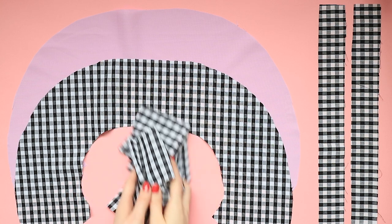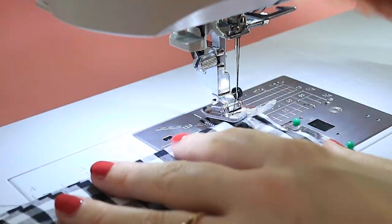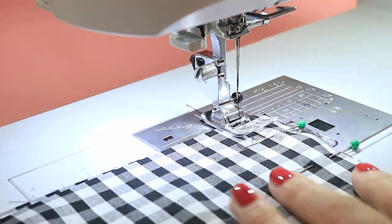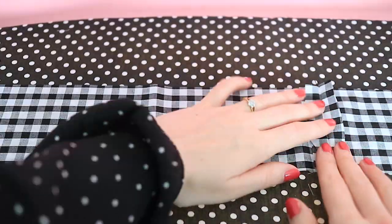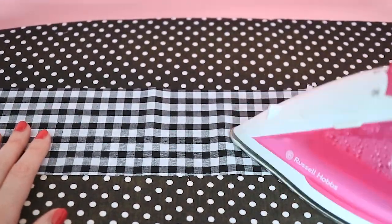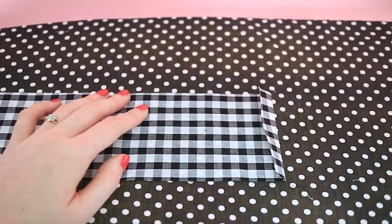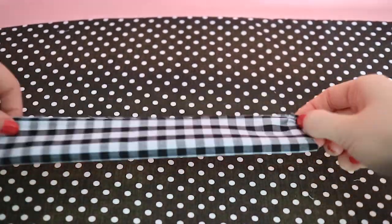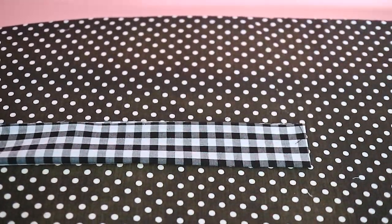Let's get sewing! Pin and stitch the ruffle strips at the short ends, right sides together, to form one long strip. Press the seam allowances open. Press the two remaining short ends under 15 millimeters to the wrong side — this will create neat ends to your ruffles. Then fold your long ruffle strip lengthways, wrong sides together, and press.